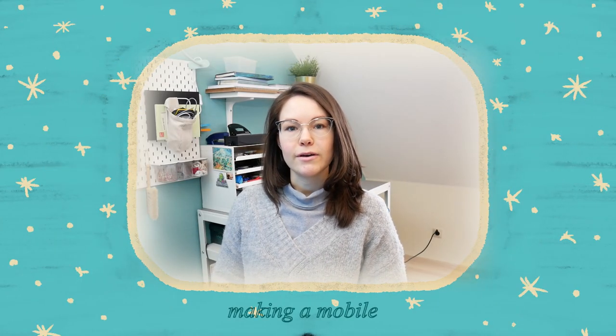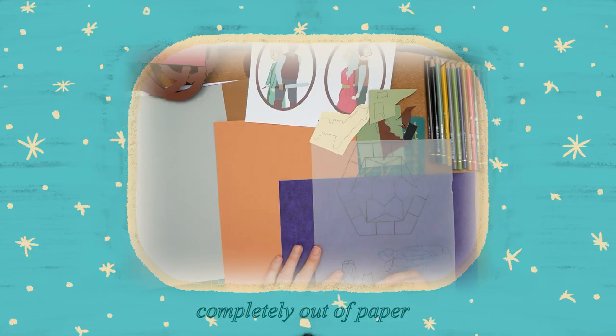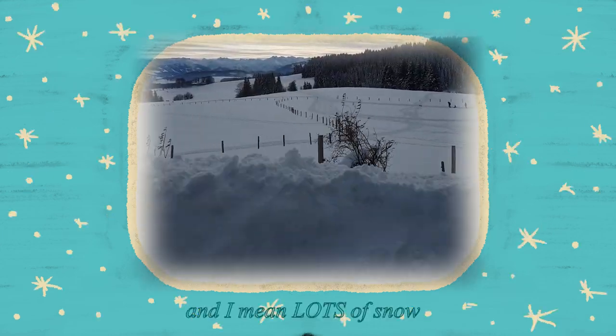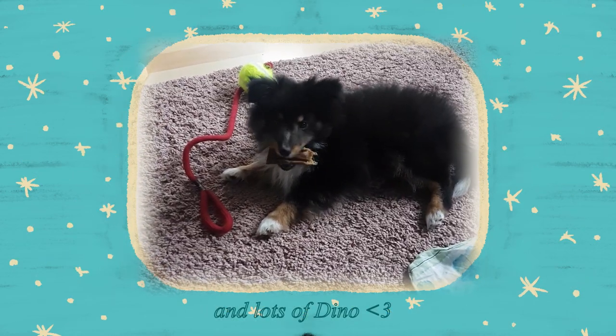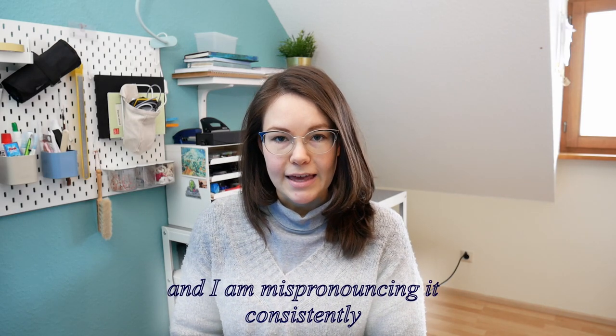I talked about the mobile for the pregnant friend who is having a baby any day now. I am a bit behind schedule, but she said babies can't see shapes and colors until a certain number of weeks, so it is fine. But I still want to get it finished in the next few days. It's going to be a paper mobile. The theme will be fairy tales, and I now have some designs.